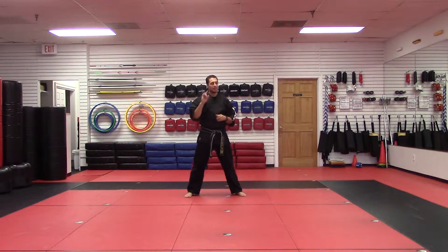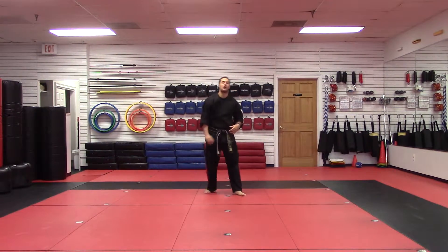Hey, I'm Sensei Matt Federico. Last two in green, let's get them done. Alright, attacking the wall.